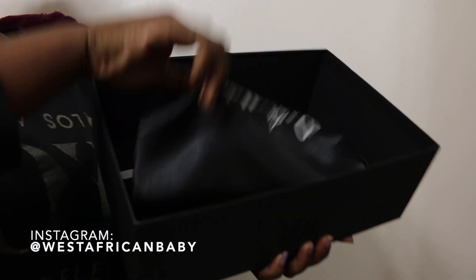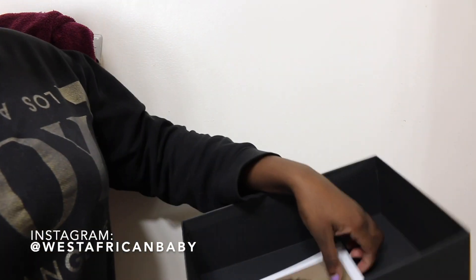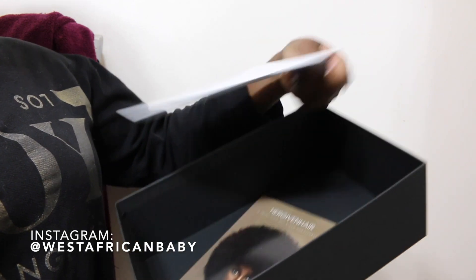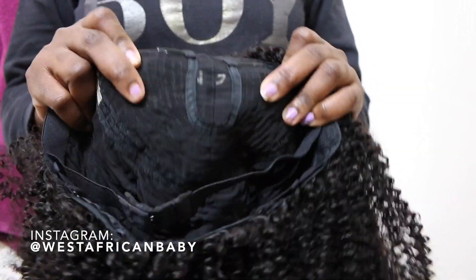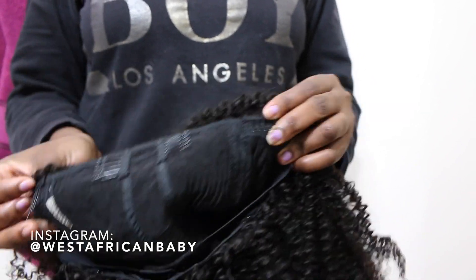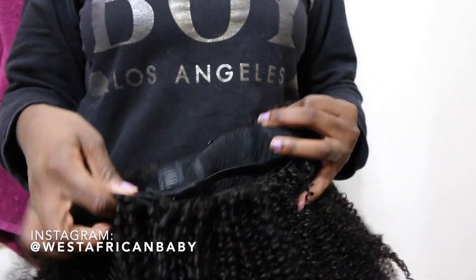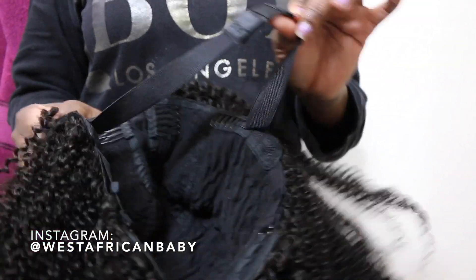This is the box that it comes with — it comes with everything inside: the wig storage bag, instructions on how to take care of the wig and all of that. It is a 20 inch curly textured U-part wig, natural color 1B, and cap size medium. I normally wear a large and this medium fit me perfectly, so medium will fit most heads. It comes with combs and an adjustable strap to make sure it fits your head perfectly.